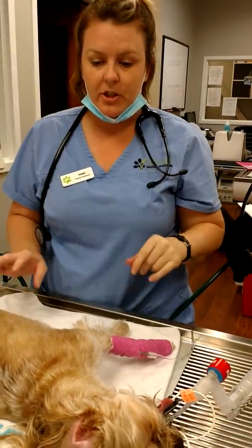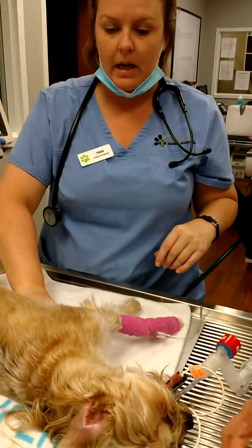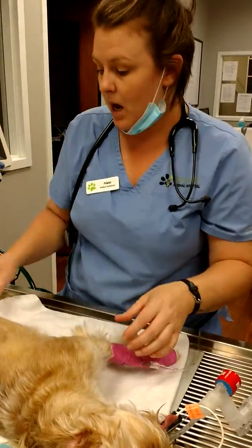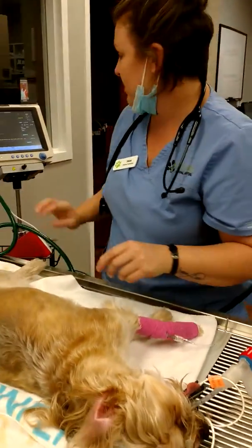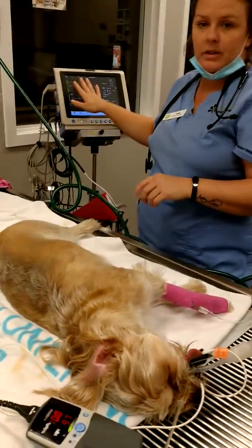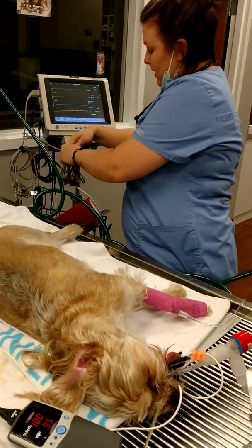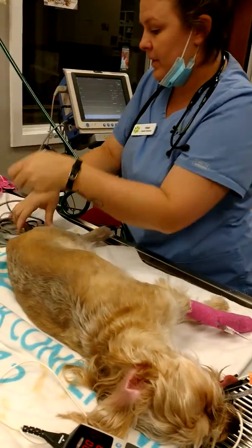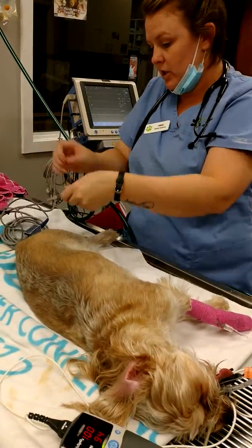So now I'm going to hook my patient up. We've got her intubated, and we've got her hooked up to the pulse ox temporarily. To show you the monitoring parameters, I've got her into our Cardell. The first thing I always want to do is hook them up to a pulse ox.